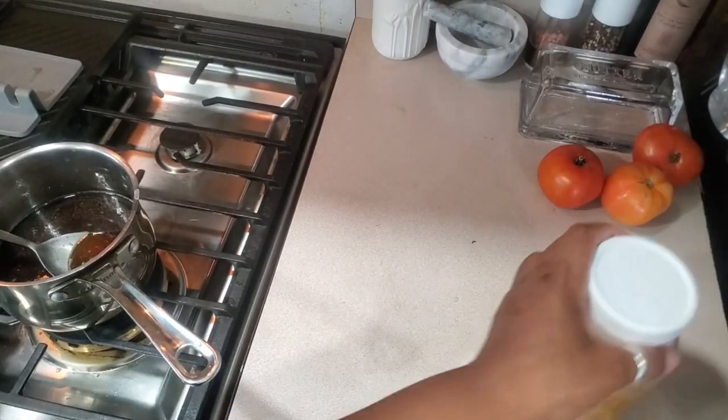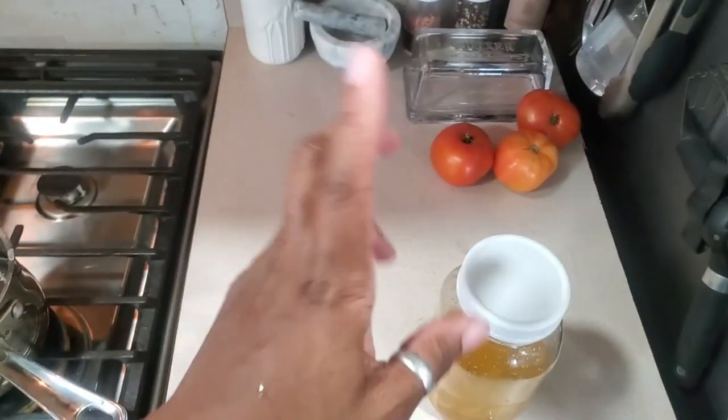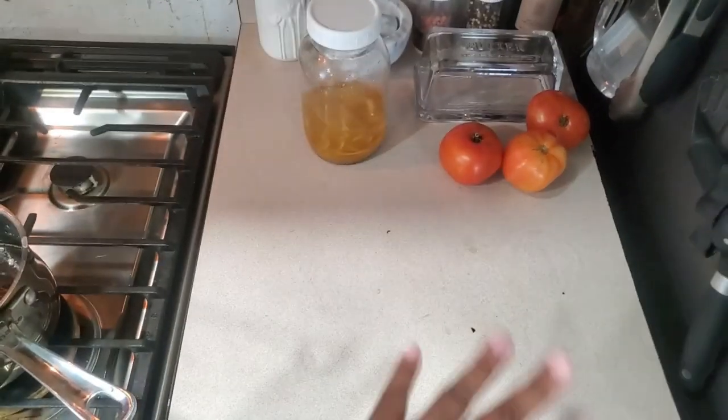Our next meal after the roasted potatoes is going to be some homemade tomato soup with grilled cheese sandwiches. So let me peel the eggs and clean this up.